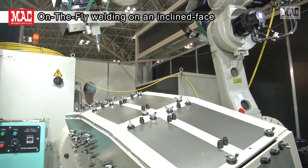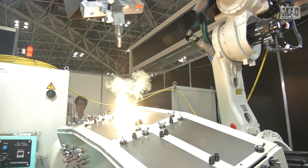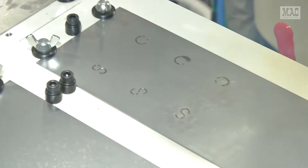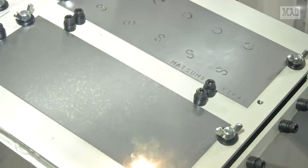Next, we show on-the-fly welding on an inclined face. The program can be set by the robot controller, which reduces the labor hour load on a production site.